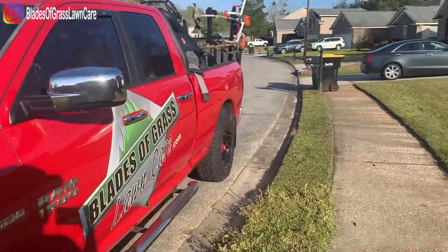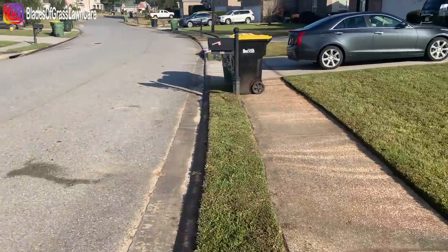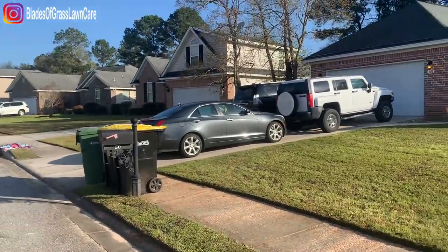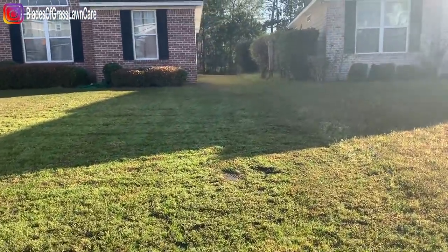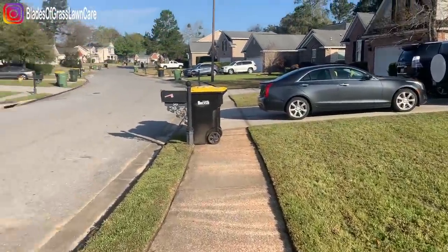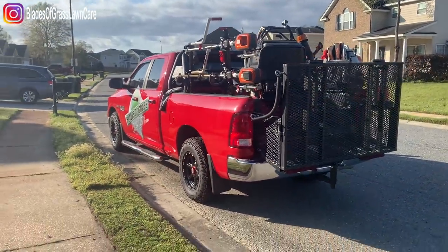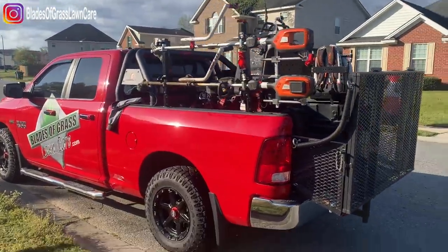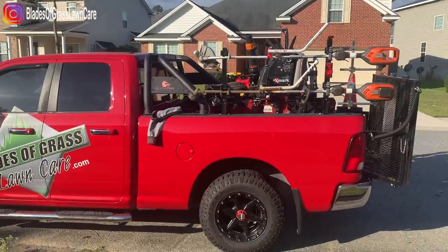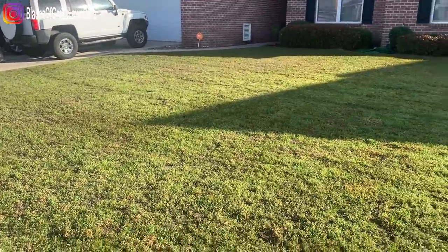Beautiful morning, guys. So I brought the 36 today because I have like three or four small gates that I have to get into. Instead of bringing two mowers, I'm going to just get them done with the 36. This is not an example of the small gate in the back. I'm still using the mowing rig. When I have small gates to get into, I have them all scheduled on one specific day so I can just bring the 36 and don't have to bring the 48 inch — get everything accomplished with one mower. Remember, save on that fuel. That's what I'm trying to do.